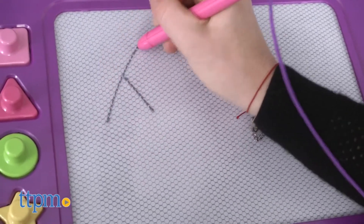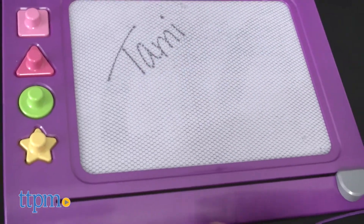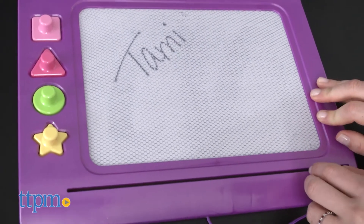Kids can create a masterpiece or practice writing their name or the alphabet, and then slide the eraser across the bottom to magically clear the slate and start again.